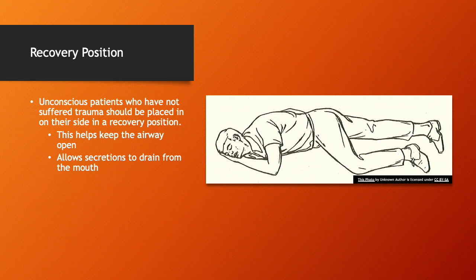Let's talk about the recovery position. This is a great position for patients that have not suffered trauma but are unconscious. Placing them on their side, as shown in the figure, helps keep the airway open and allows secretions to drain from the mouth naturally. It's a great overall position to keep in mind for anybody that's unconscious and has not sustained trauma.